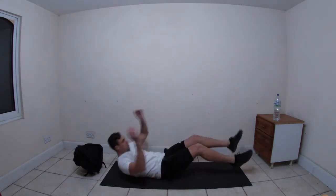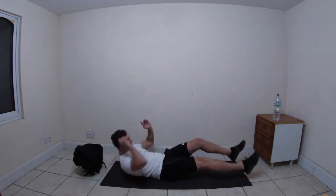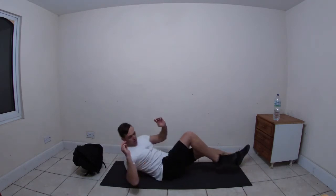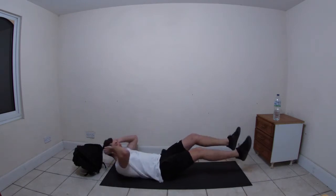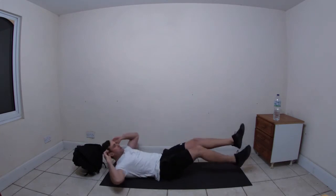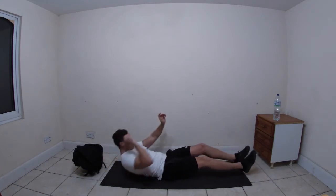Bikes, let's go! Keep going, get those elbows to the knees. Halfway - take rest if you need to, join back in when you can. Five seconds.